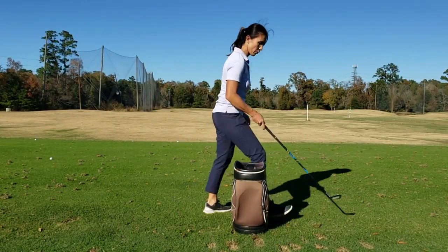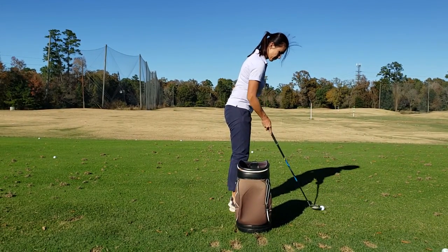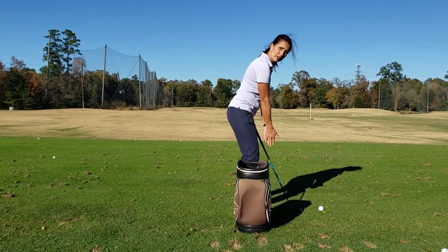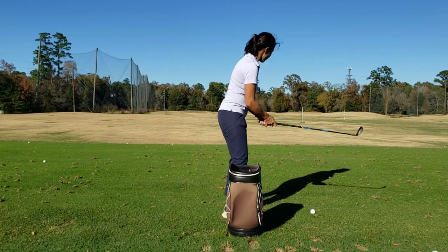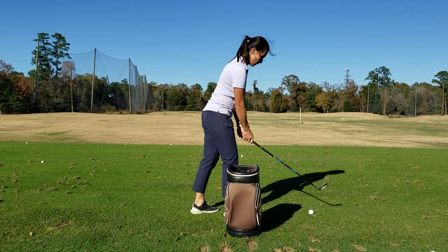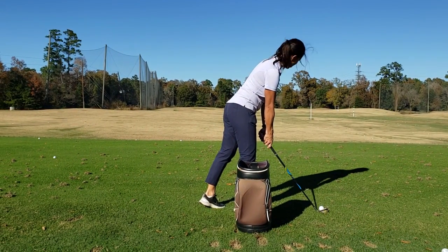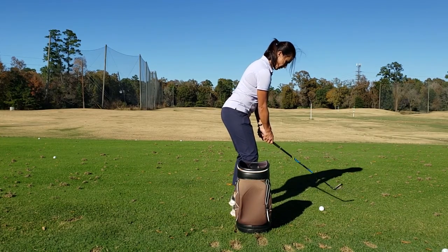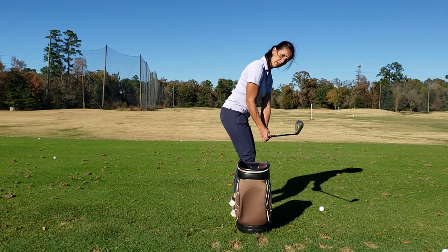Okay, so the first thing we're going to do setup wise, we're going to make sure that your hands are under the shoulders. So what I'm going to do, let's just say if I'm going towards that orange and white pulse, I'm going to set up and push those hands down under the shoulders, and set up here in ready position. Now I got to get you to keep that club in front of the toes.